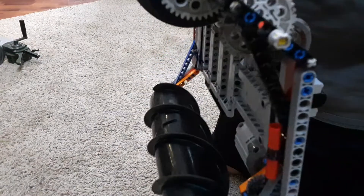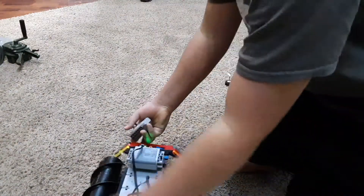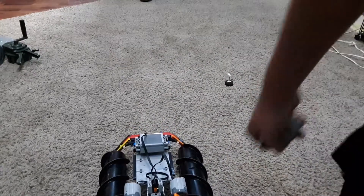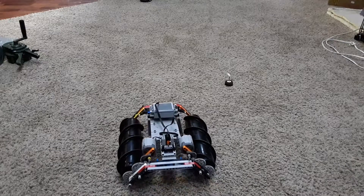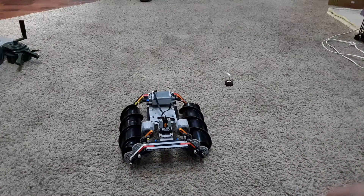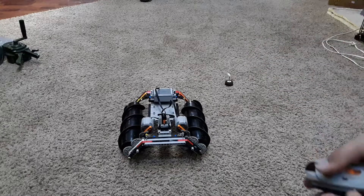I can definitely feel it trying to spin in my hand — this has quite a bit of torque. I just wanted to show everybody this to give kids ideas, because I've built lots of things. I'm very good at LEGO — like, I can read it out of a manual but I'll just think of things and build them.